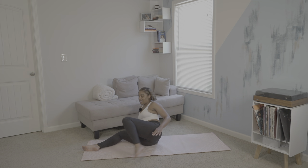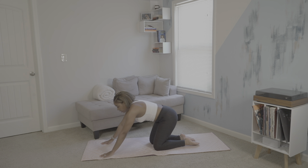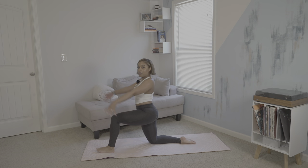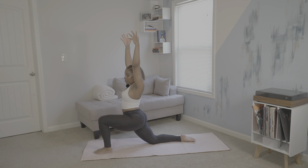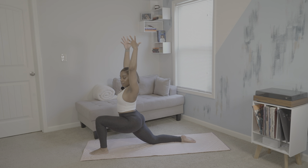We'll do the same thing with the left side. Coming back into tabletop just to recenter. We will then take our left leg forward for low crescent lunge. Maybe this side feels different, which is perfectly okay. Thumbs are backwards and shoulders are relaxed. We'll hold here.